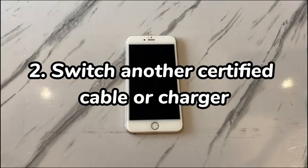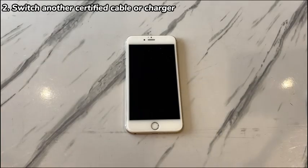Switch to another certified cable or charger. If your iPhone 7 won't force restart after plugging into the charger, check if the problem is related to the charger or charging cable. First, confirm you're using the charging cord and charger that are provided with your iPhone 7 or have completed MFI certification. Second, see if other devices can charge properly with them. Third, try a new cable or charger separately.